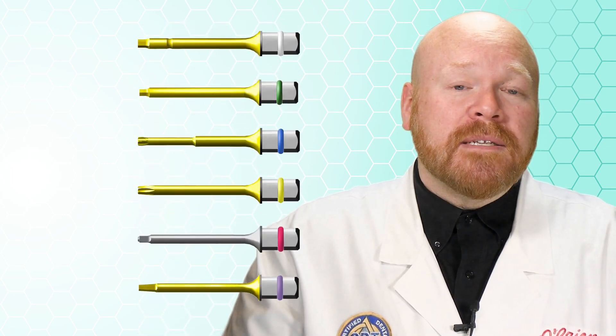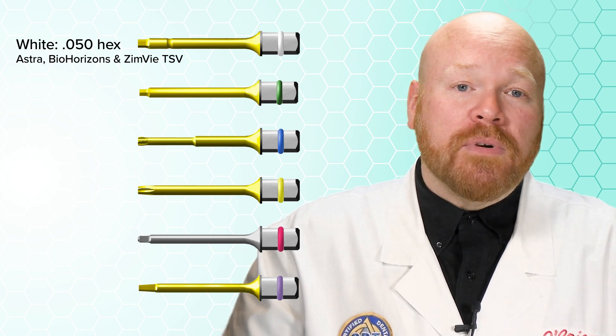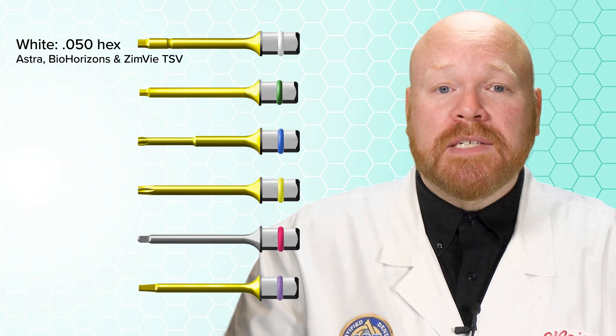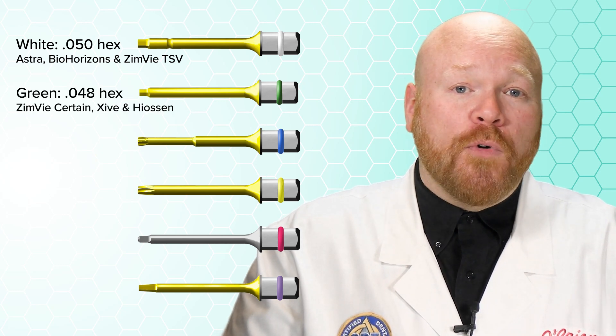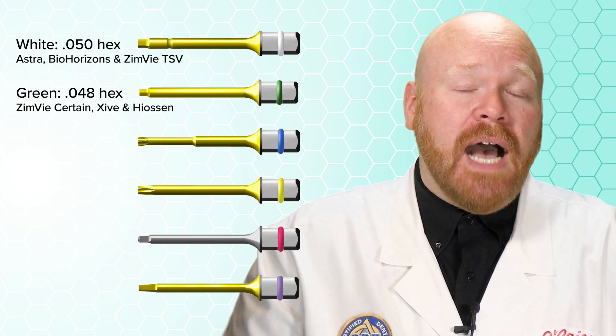There are 6 different tips that Diamadent sells. White is the 050 hex, which works on a large number of systems including Astra, BioHorizons, and Zimmer TSV. Green is the 048 hex, which works on systems such as Zimmer Certain, Zive, and Hyacin.